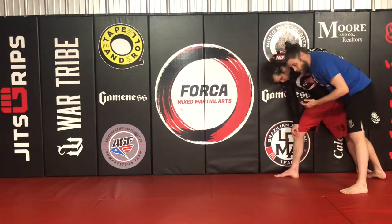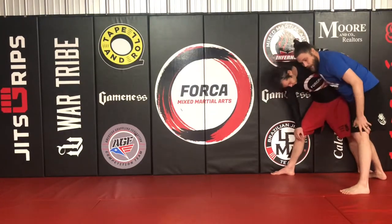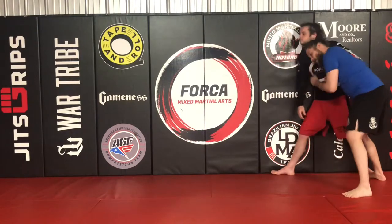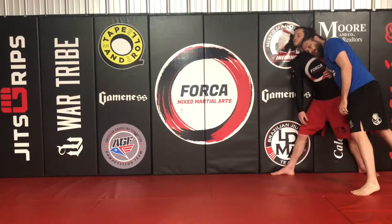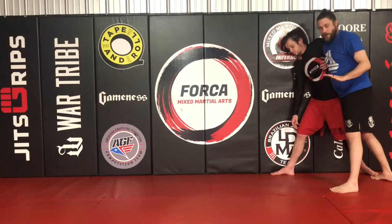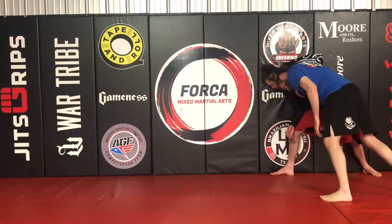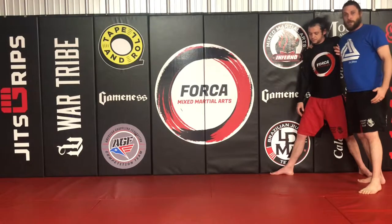So I've got the under hook, and what I want to do — my palm is on his back right now. What I'm trying to do, whether he's standing up straight or bent over, is pancake his head into the cage or the matted wall. I want him pinned to the wall as much as possible. I'm driving my feet into the mat, pushing into his head. That's one thing that's really fundamentally important in this under hook position.